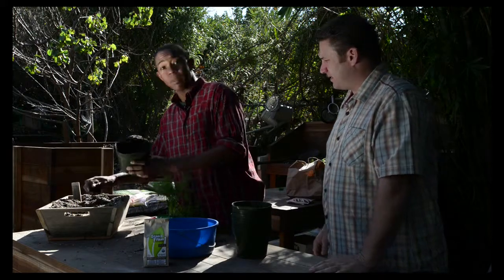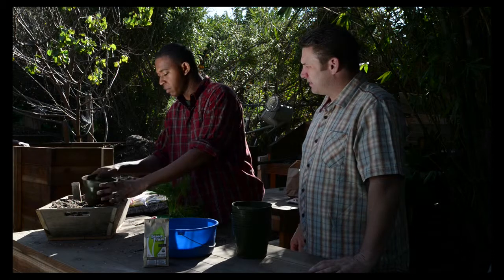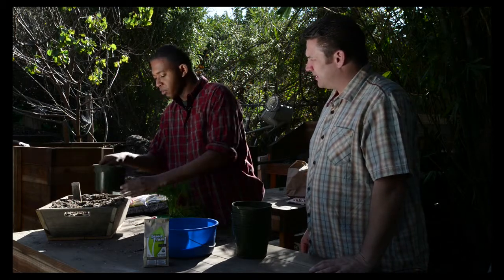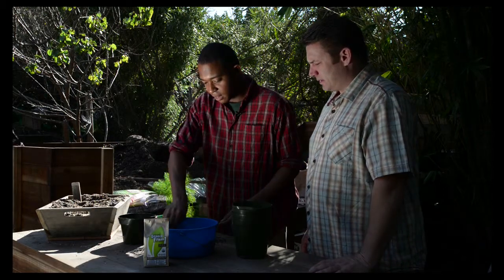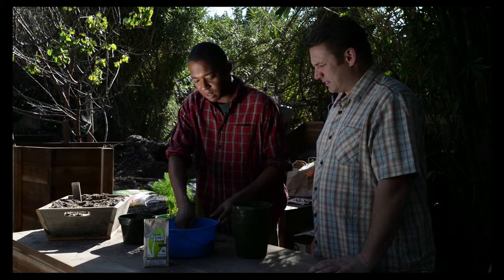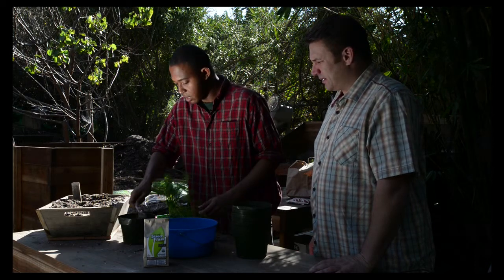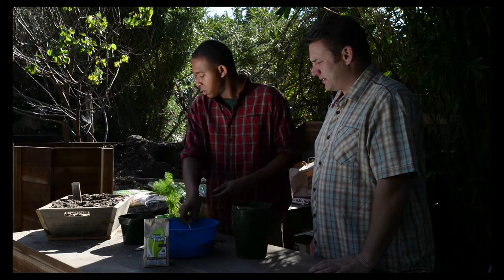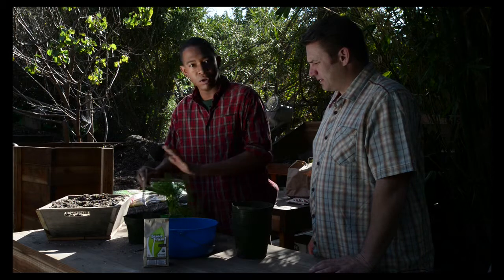All we're going to do is just get our pot together first. Grab ourselves about an inch of soil — that's going to be our first step of good organic potting soil mix right there. Just put about an inch in there. And this is when we're going to first apply our frass — about a heaping half tablespoon of frass. Just pour that right in there and mix it into the soil, agitate it a little bit. That's all set.